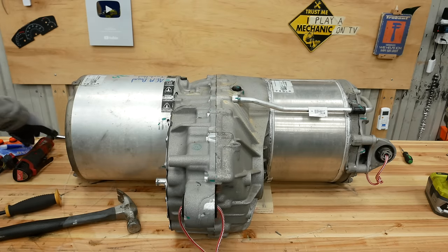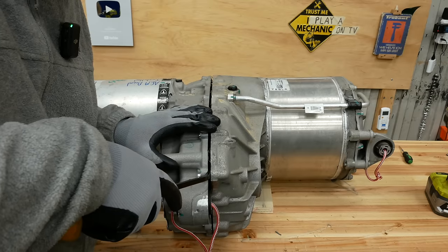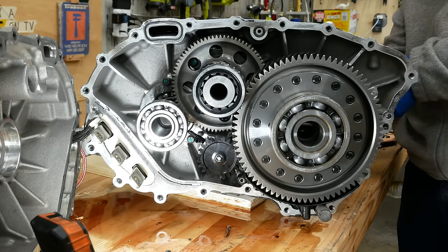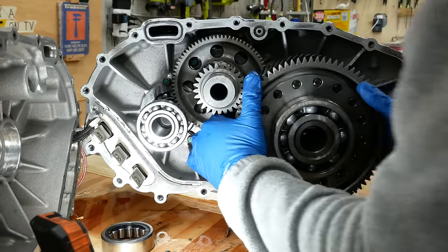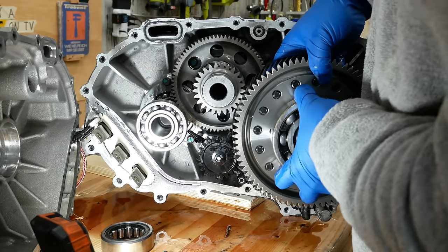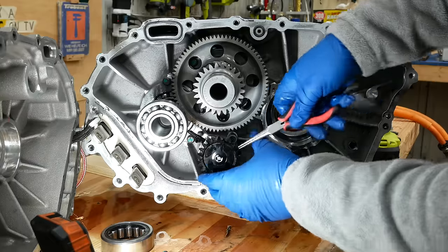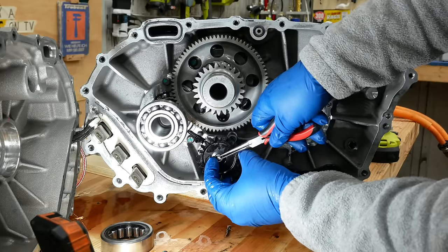I missed a bolt — it goes behind the diff, so I have to take the diff off. Hey, while I'm in here, why don't I buy a Quaife limited slip diff to put in here? Oh right, because it's three thousand dollars. There we go — I caught it. This is the oil pump.